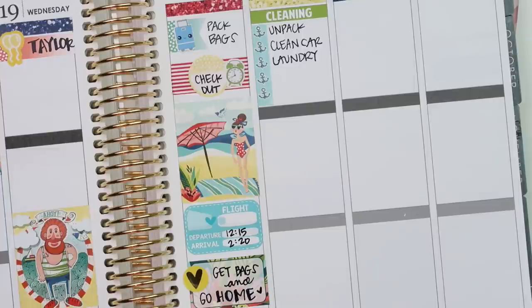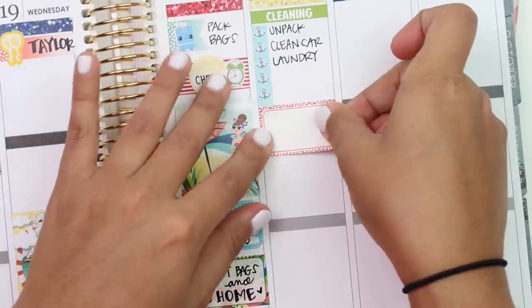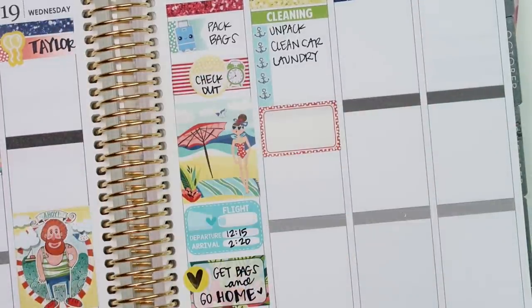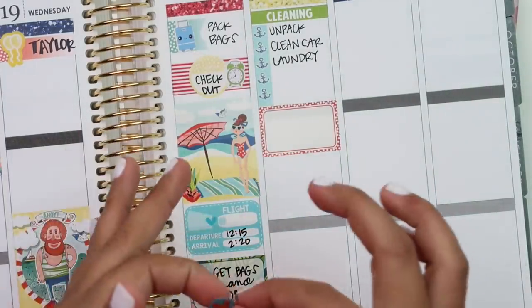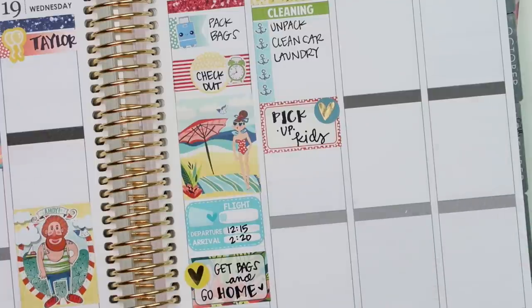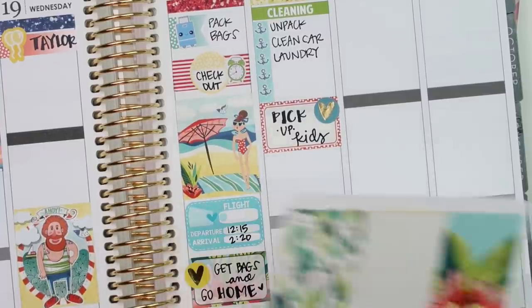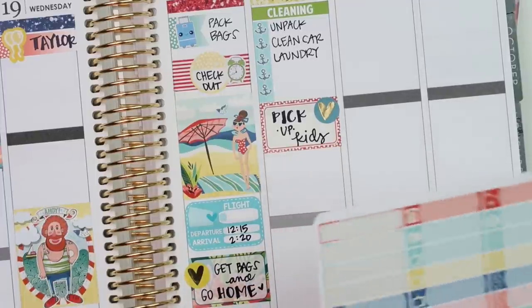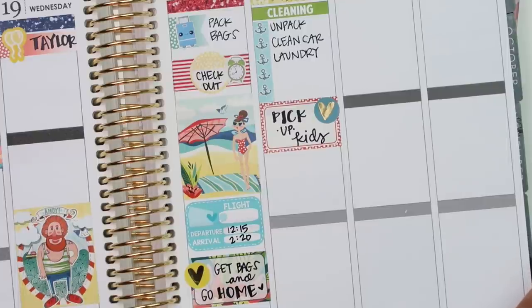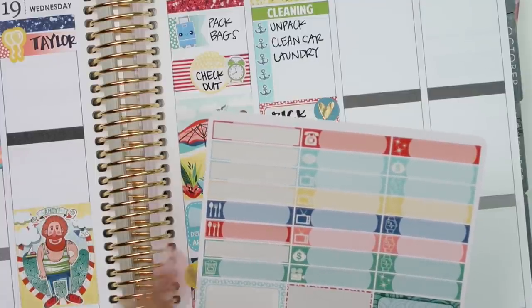Then we're heading to get the kids. Using a red polka dot half box and a blue Clever Gal Crafts heart - it's really pretty. I'm going to put a full box down. I know we need to put out the trash - I'll use one of these little sparkle labels.